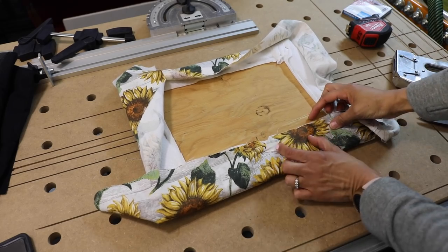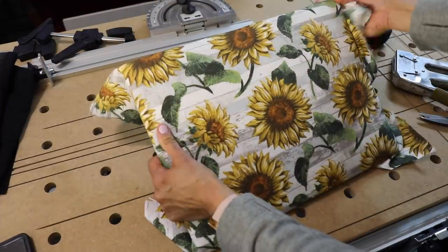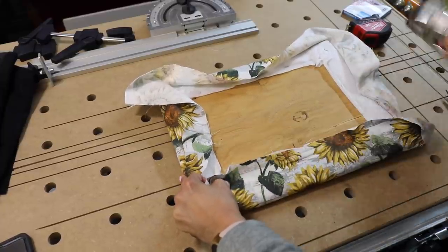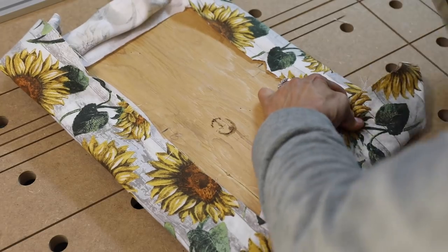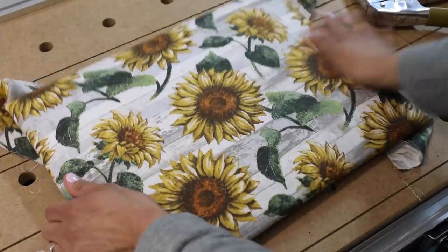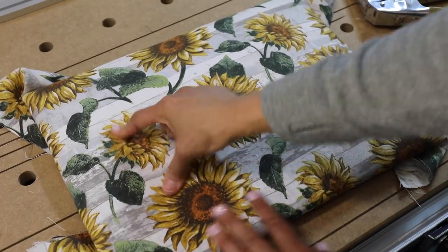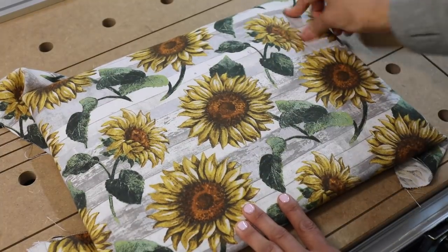Don't worry about getting too close together — we can go back and fill in staples later. Right now we just want to secure it. Pull on this side toward the corner and put one staple there. Flip it over and have a look — this looks pretty good, it looks straight and doesn't have any gaps. One thing you should do with your fabric is try to pinch it: if you can't pinch the fabric, it's tight enough; if you can pinch it, you need to go back over it.